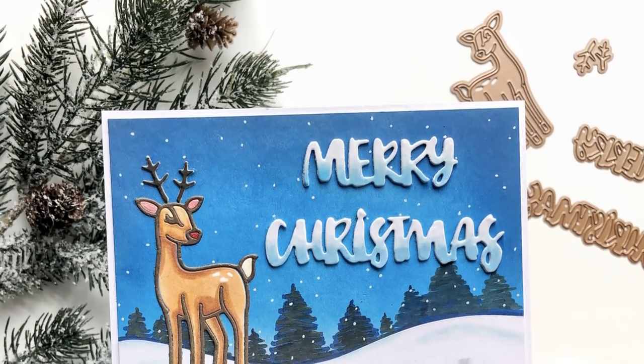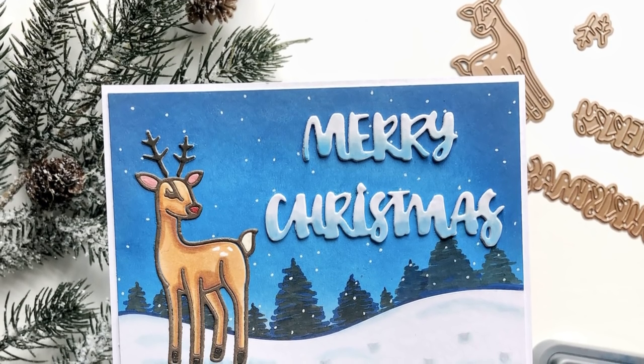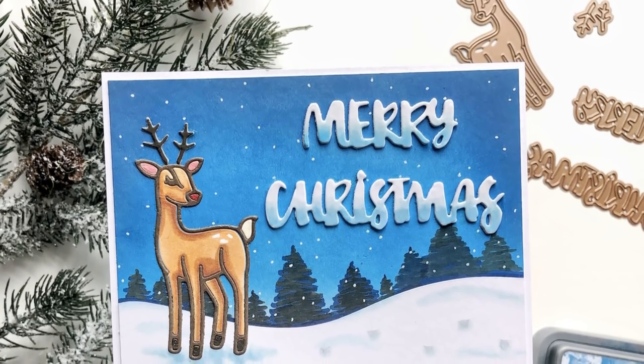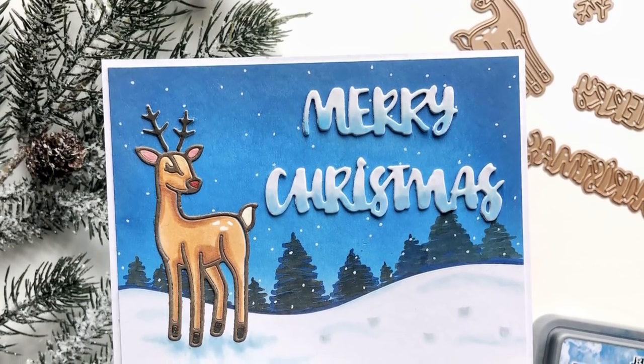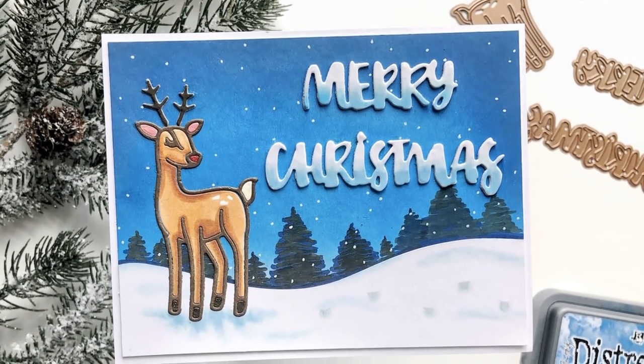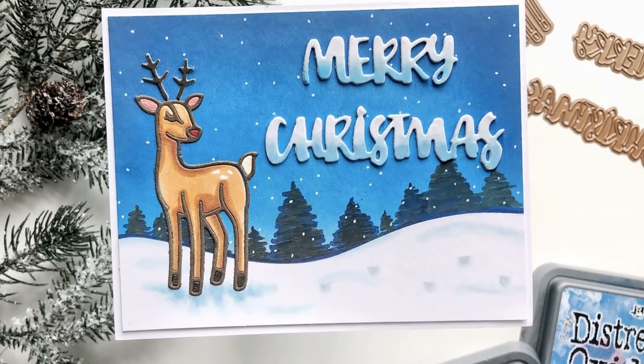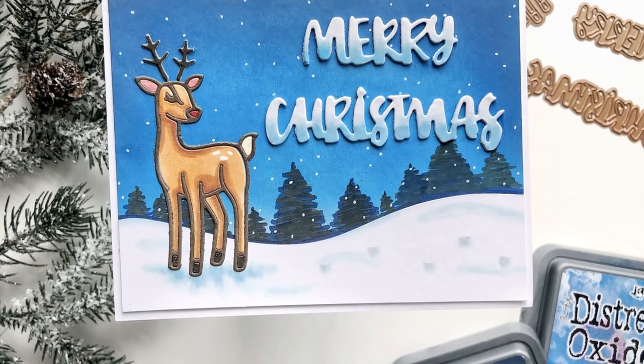Hey everyone, it's Ashley. Welcome back to my channel. I am thrilled to be sharing with you the November Small Die of the Month kit from Spellbinders. If you are unfamiliar with the kits that they offer, I will link them in the description so you can get yourself familiar with them. It is a great deal and especially this month it is so much fun.